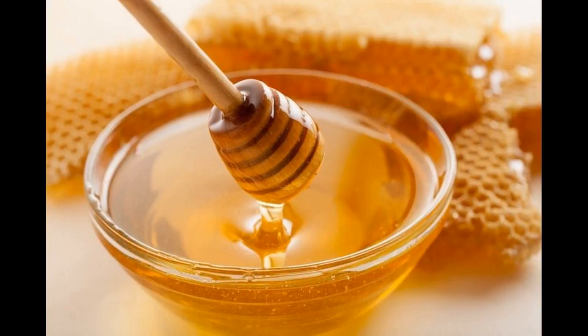Grind the dry apricots to get their powder. Mix honey to this. Apply this mixture on your face. Leave for 5 to 10 minutes.